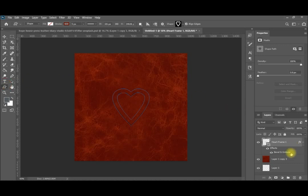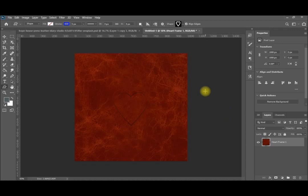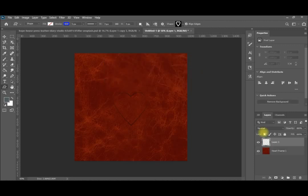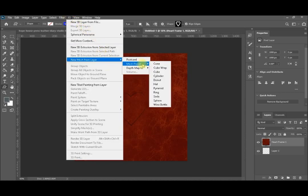I will merge these two layers with Control and merge layers. Now there is one layer. I will add another layer because we need a background layer for the cylinder. So we add one more layer and bring it to the background. Then I will select this layer and go to 3D > New Mesh > Layer from Mesh Preset, and select Cylinder.